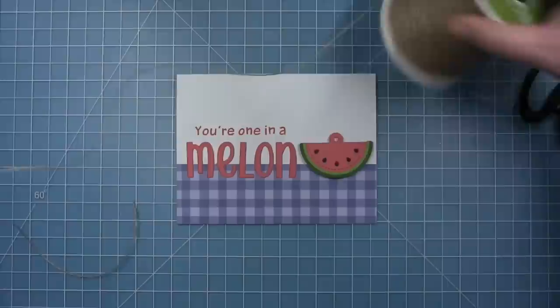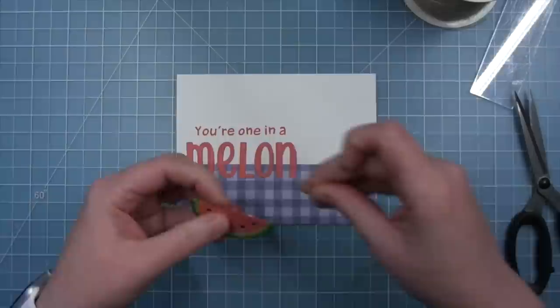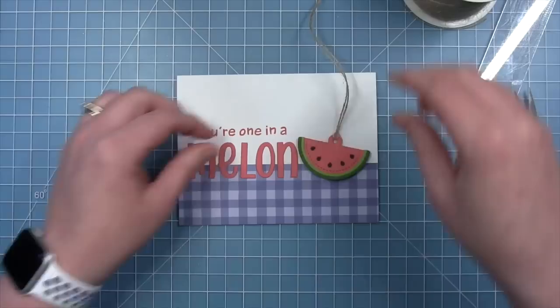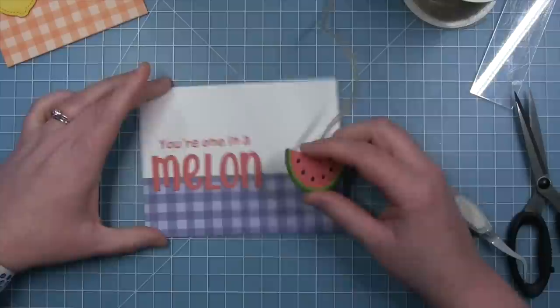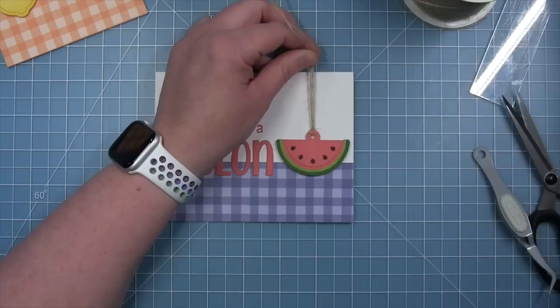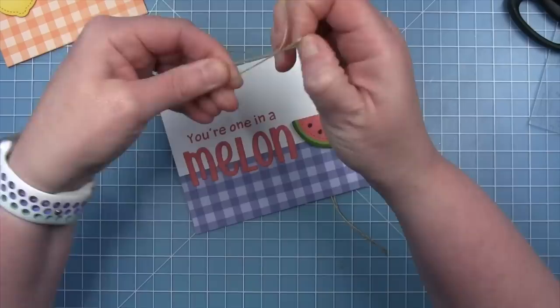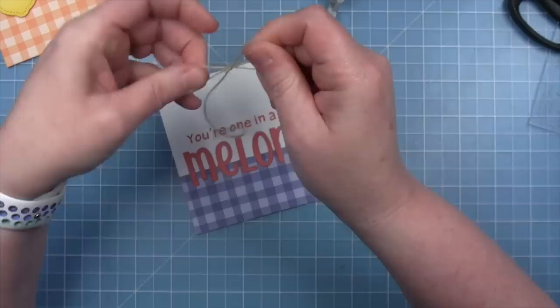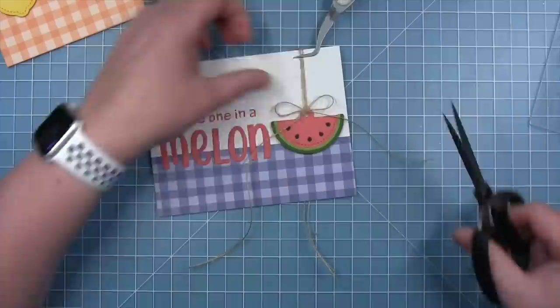To attach my watermelon slice, I do the same thing I did with the lemon — foam squares on the back, thread the natural twine through the hole and back through the loop so it has that tag look. I repeat the process of gluing the string up to the top of the card, press it down nice and straight, then pull the twine toward the top, holding it with tweezers till it dries. My lemon one is already dried so I'll trim that twine off, then I make a little bow to add to my watermelon tag with a small dot of glue.